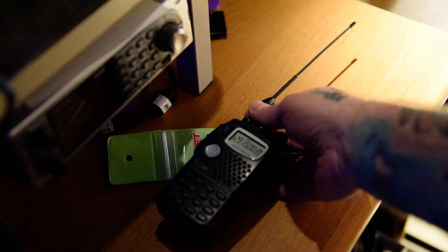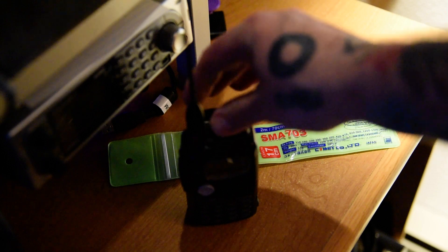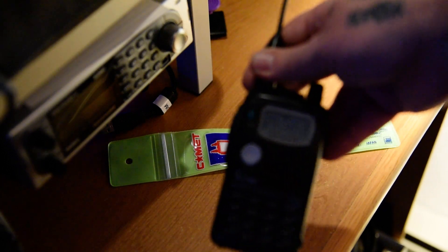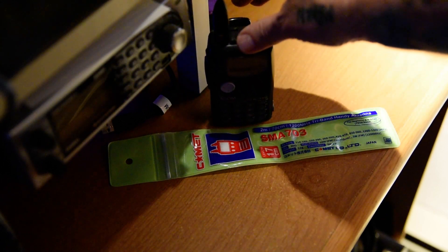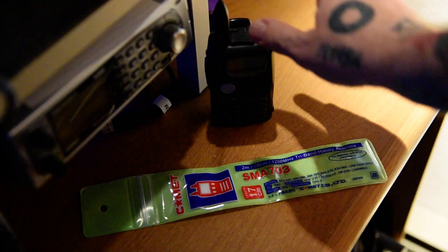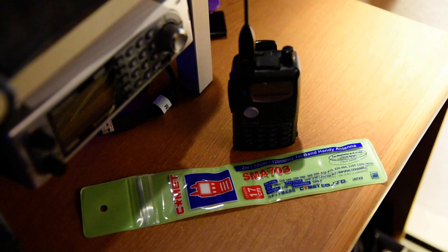I've already taken it out and put this on my quad band radio. This is the ICOM T81, and it is a 6 meter, 2 meter, 70 centimeter, and 1.2 gigahertz handheld. They don't make them like this much anymore. There are very few radios that even have 1.2 gigahertz right now.